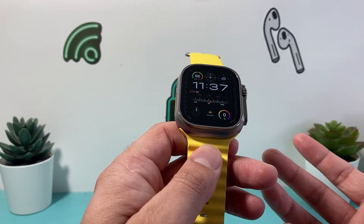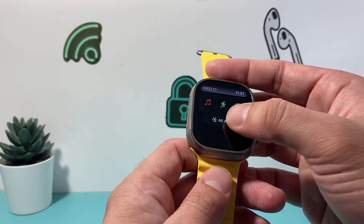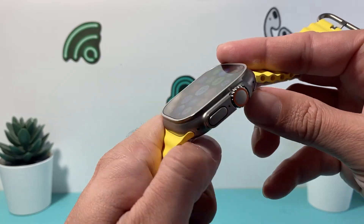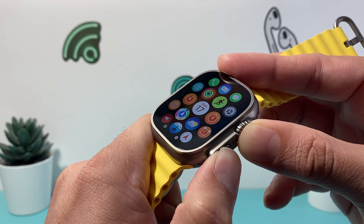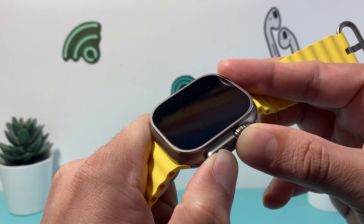I've done this a few times and this is Apple's number one troubleshooting step, so after that hopefully it will be fixed. Just press and hold both buttons at the same time just like that. I'm doing it one more time here just to give you an idea, because it does take a little bit of practice to get the hang of it.